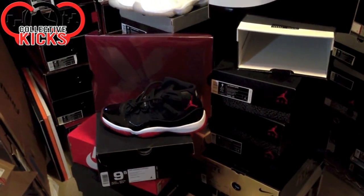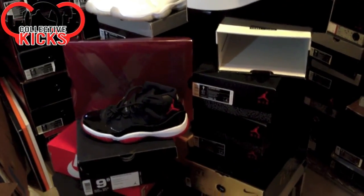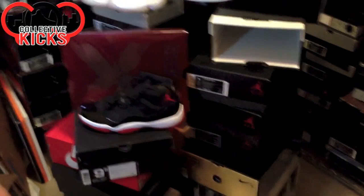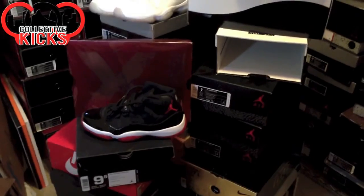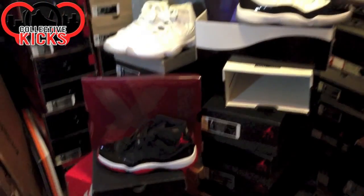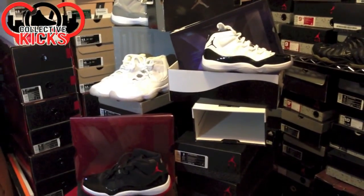There was actually a mix up, I believe, in Jordan Brand. It was supposed to have a pullout box. They ended up producing way too many without it, so they went without it. That's the reason why we ended up getting the box we did, but I'm sure that they've corrected their mistake for this year and we'll definitely be getting a pullout box for the Gammas.